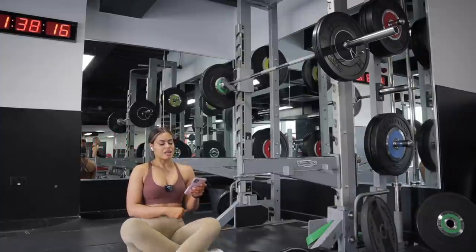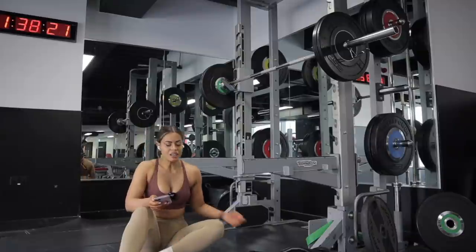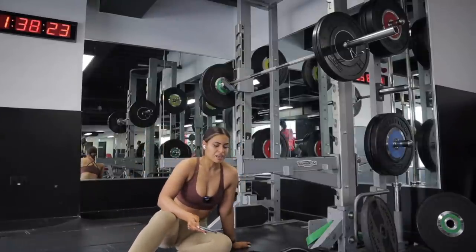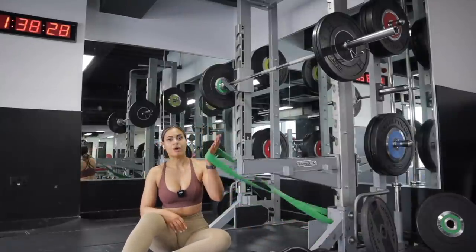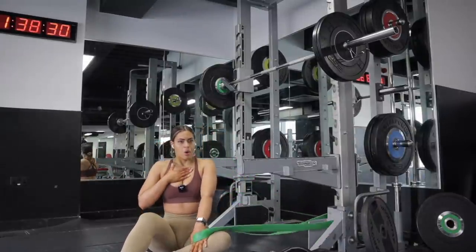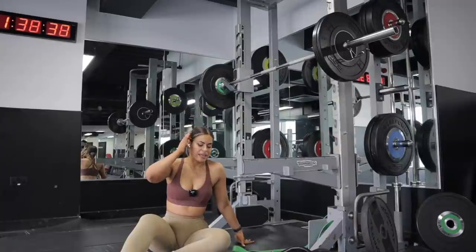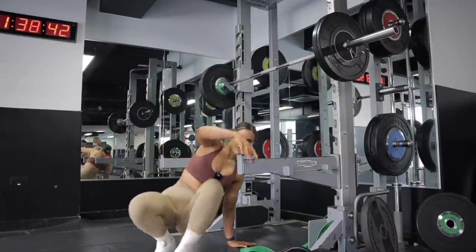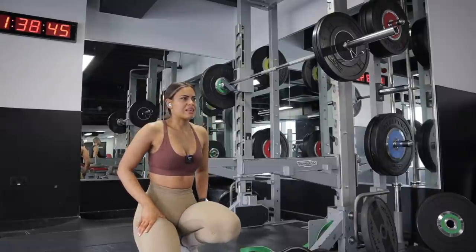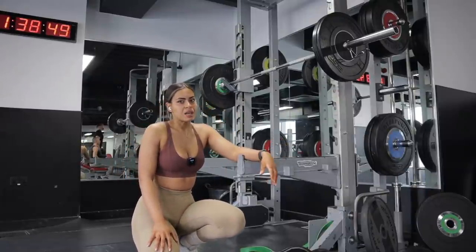I went a little bit higher in volume than last time, which is good. However, my depth wasn't great. So I've got my band here and I'm going to do some more dynamic stretches before my next set, because it means I haven't prepped my joints enough.